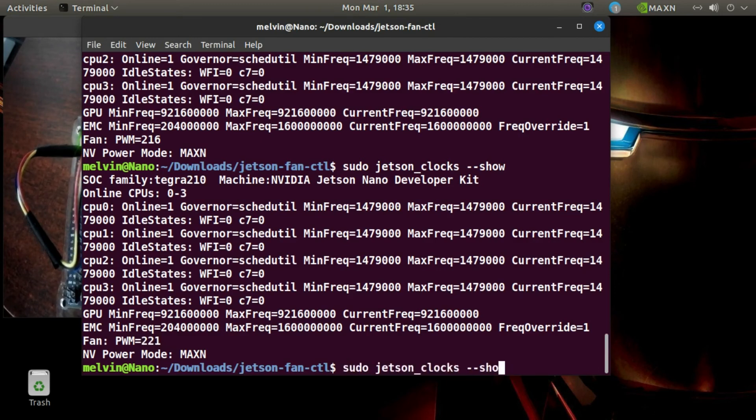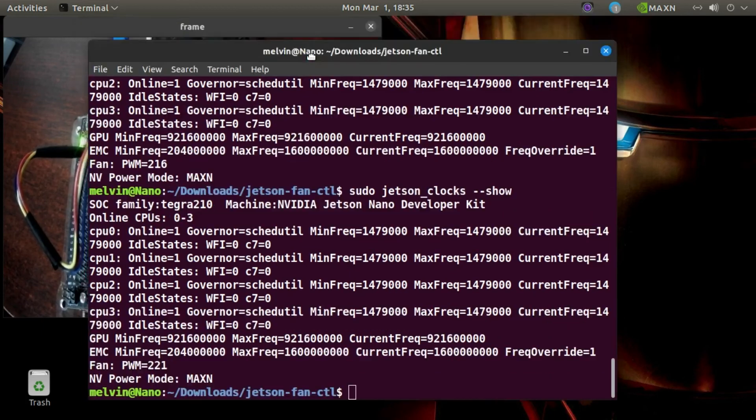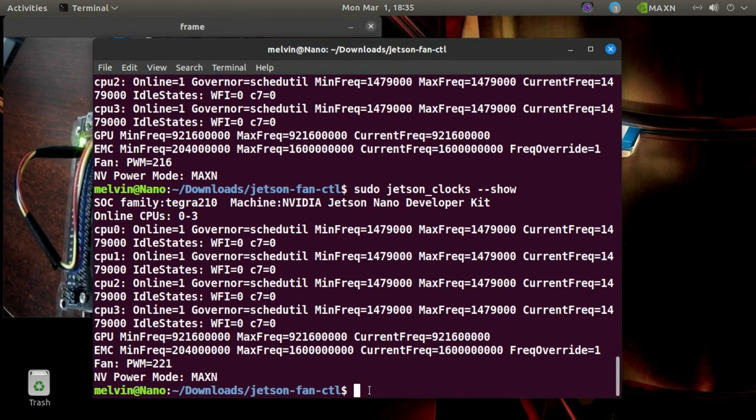I am going to make a Jetson Nano tutorial series. First I will make a GPS tutorial series on Jetson Nano. So if you guys are interested, subscribe to my channel, like this video and stay tuned. The videos will be coming this week or next week. See you. This is AI and robotics with Melvin.